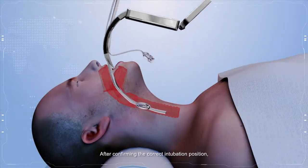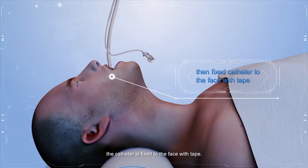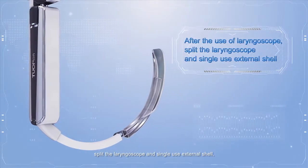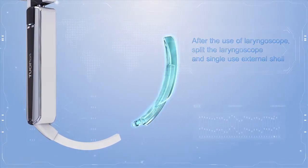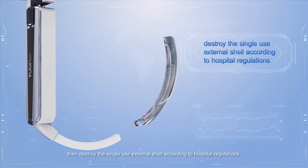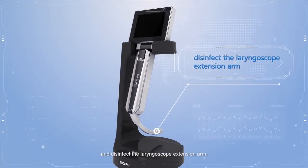After confirming the correct intubation position, the catheter is fixed to the face with tape. After use, split the laryngoscope and single-use external shell. Destroy the single-use external shell according to hospital regulations, and disinfect the laryngoscope extension arm.